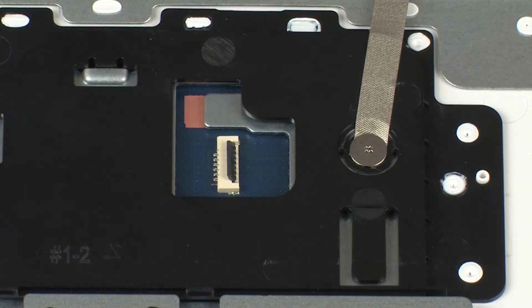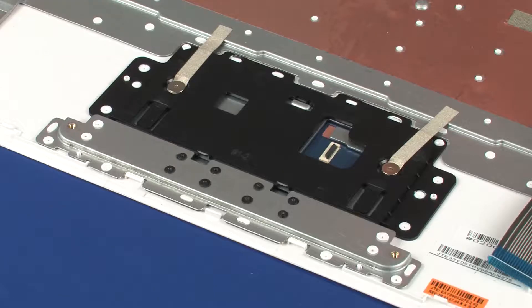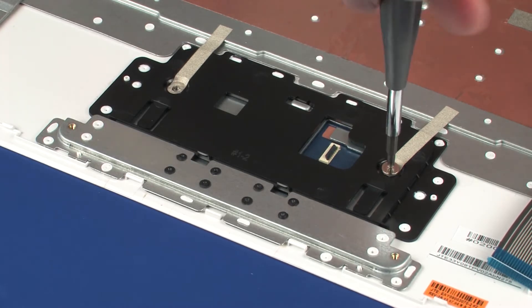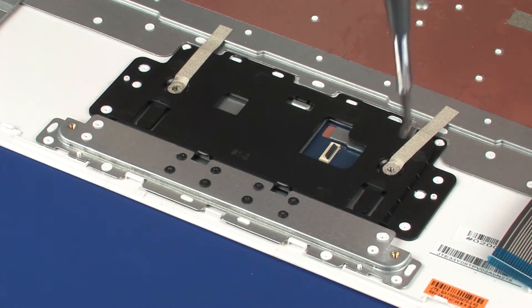CAUTION! Use care to prevent damaging the ZIF connector and ribbon cable. Remove the two 2 mm P0 Phillips broad-head screws that secure the touchpad board to the top cover.